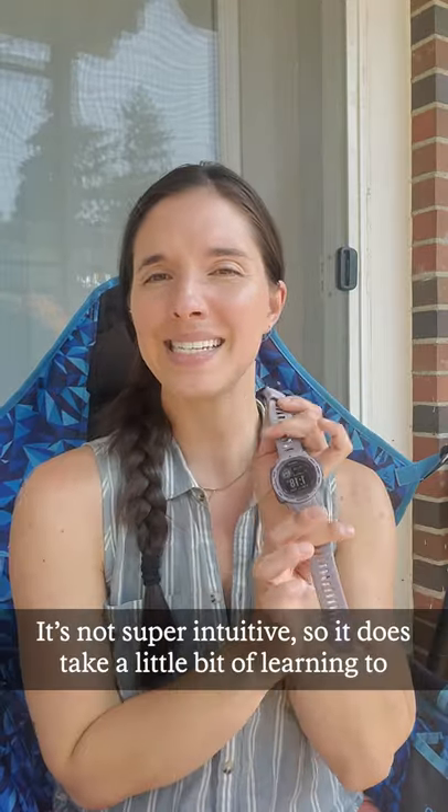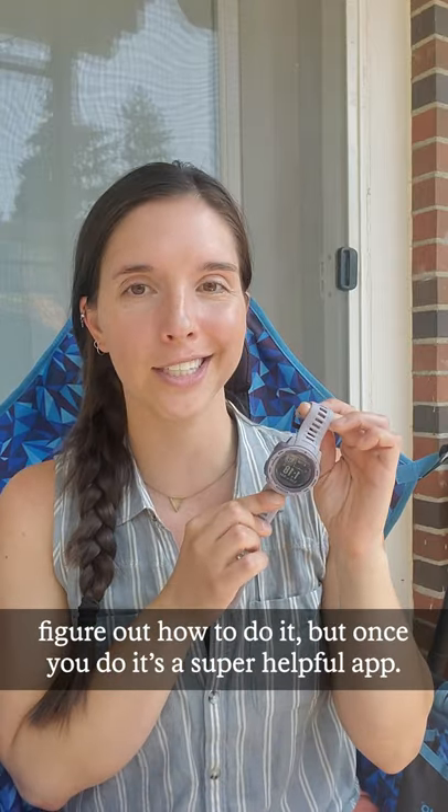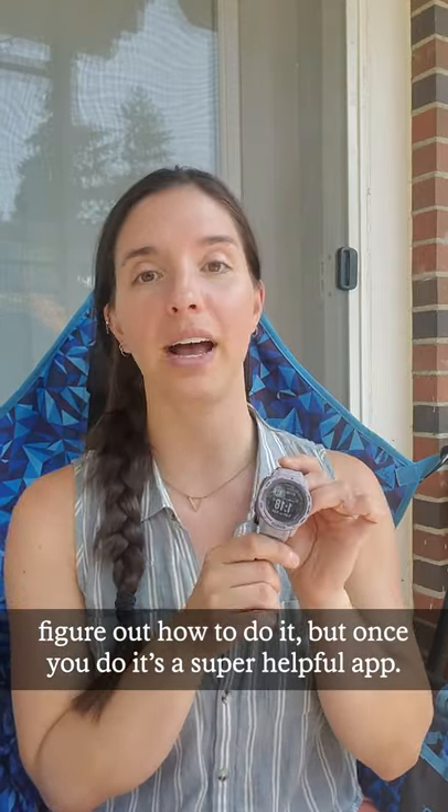This watch uses Garmin's Explore and Connect apps. It allows you to put in waypoints and create routes. It is not super intuitive, so it does take a little bit of learning to figure out how to do it. But once you do, it's a super helpful app.